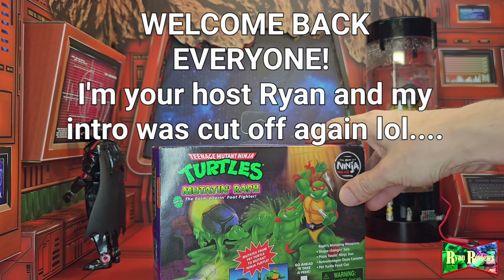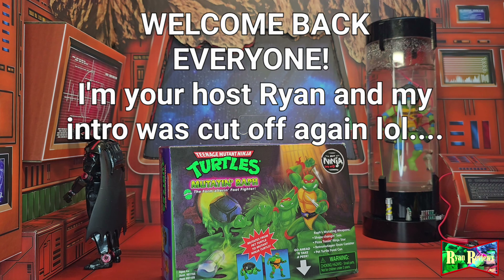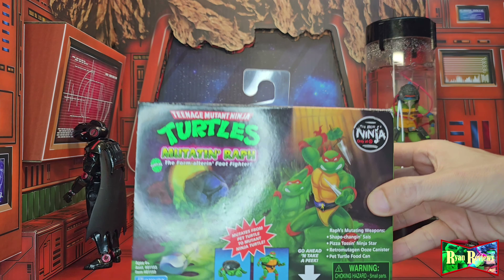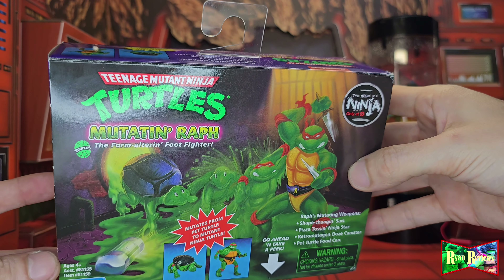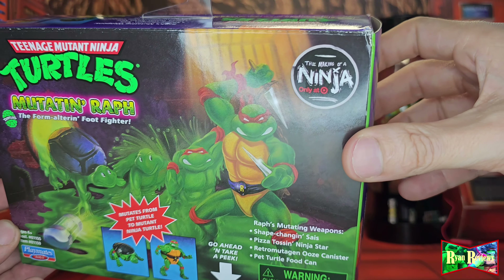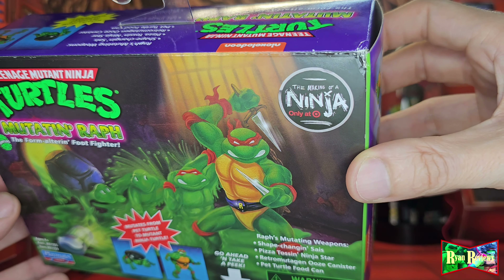Today we're looking at Teenage Mutant Ninja Turtles Mutating Wrath, the form-altering foot fighter. This is basically the transforming turtle from Playmates Toys back in the 80s and early 90s. It's a Target exclusive from the Making of a Ninja series.